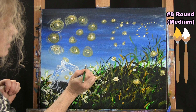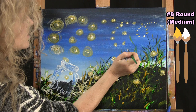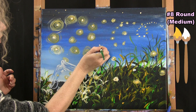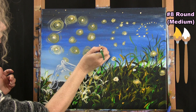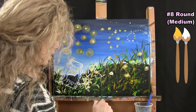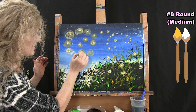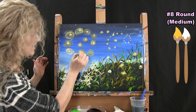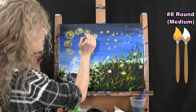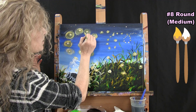I'm adding little tiny dots — you could call them stars — sporadically in the sky as fireflies. Once you get your fireflies on here, put the medium brush away and take out the small brush. Sometimes it's so hard to stop — especially as it's drying you want a little bit more brightness here and there. So just have fun, keep painting as much as you want, and press play or pause whenever you want.